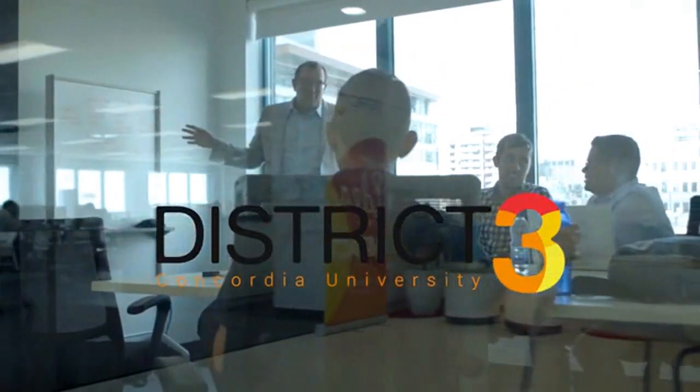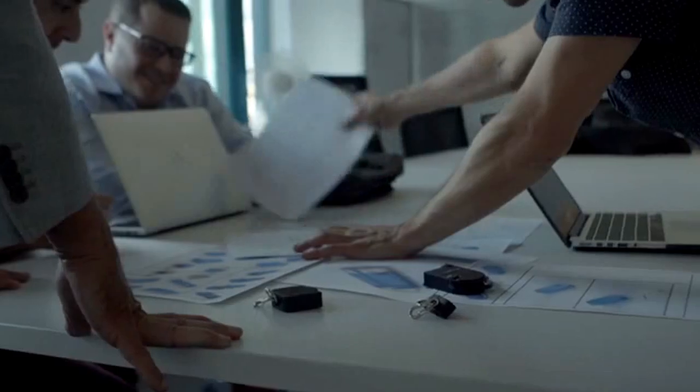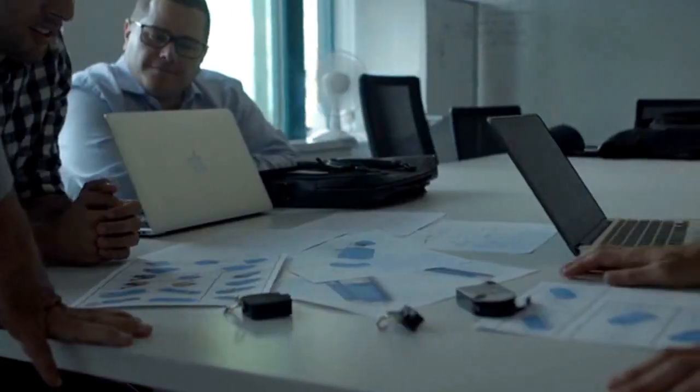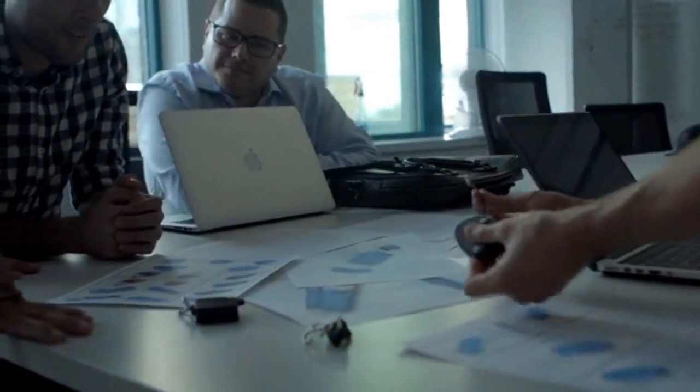We've learned so much since delivering our first Kickstarter and joining the District 3 Incubator at Concordia University over two years ago. We've put together an incredibly talented team, mentors, coaches, and business partners to ensure an amazing product gets delivered to you, our backers. Our supply chain is in place, and the prototypes in this video have been manufactured by our suppliers who will be used for mass production. Now we just need your support to make molds, meet minimums, and change the way we charge technology forever.